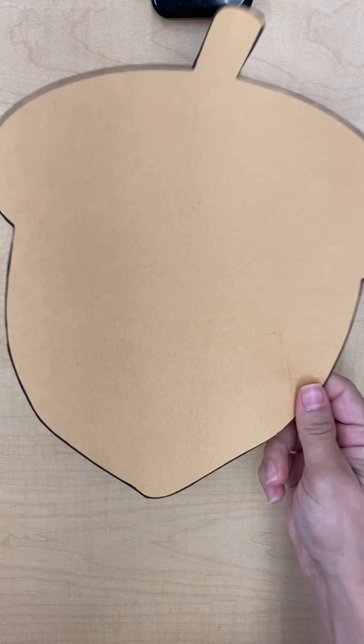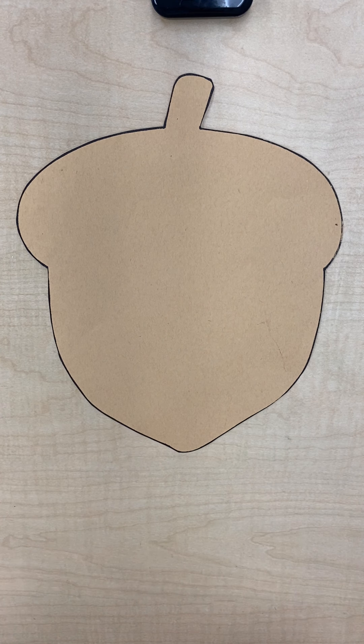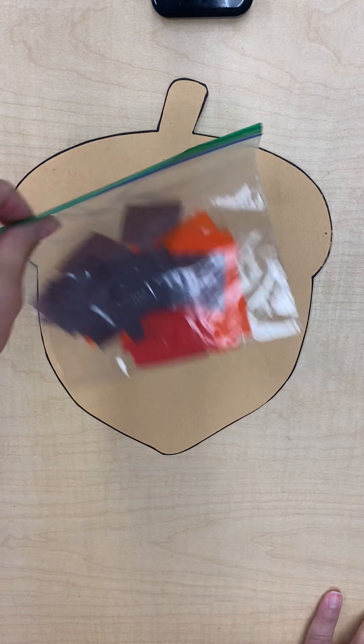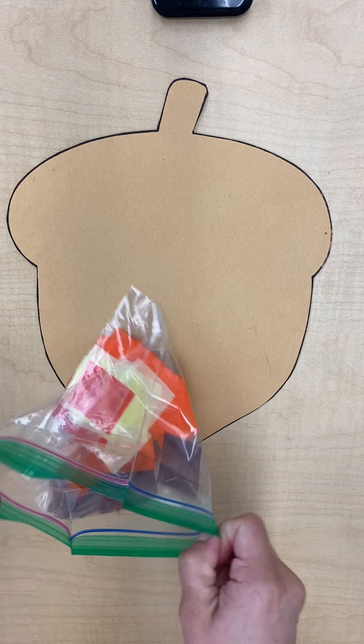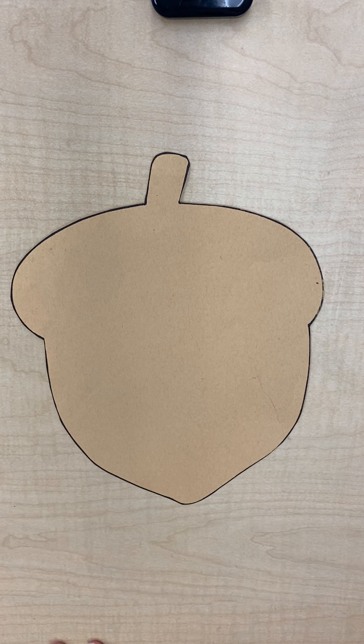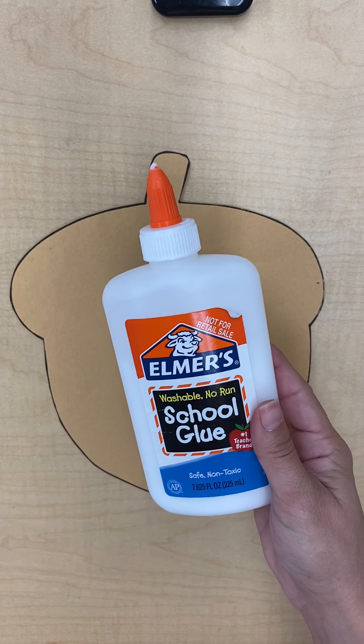I'm so excited because today is project day and today we're going to be making our acorn project. The supplies we'll be using today is our acorn cutout, and you should also have a bag that's full of little tissue paper squares, and then you're also going to want to use your Elmer's glue.